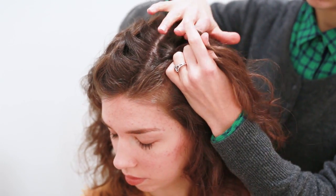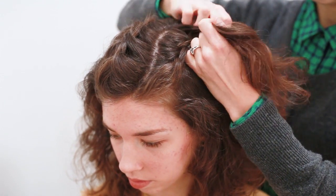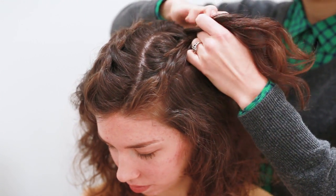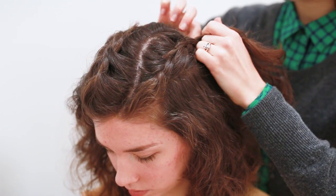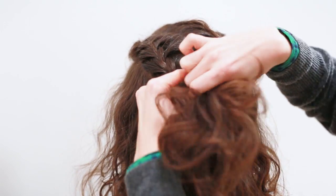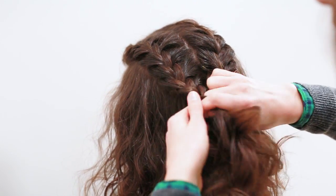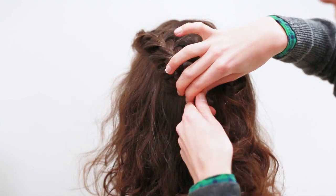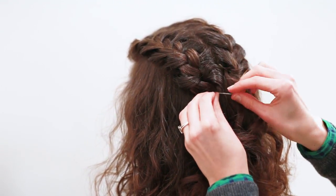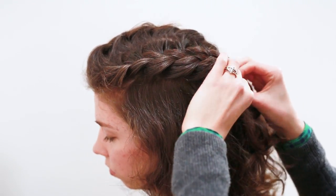We're just going to braid back down across the head. As far as this updo goes, I want to note that you don't have to do five French braids on the top of your head — you can do four or three, really whatever complements the shape of your head and the volume you want. I have a more narrow, small oval shape so the more volume the better, but if you have a more substantial head, maybe less volume. Also depending on the type of hair you have, finer hair might make it harder to do tons of braids, so you might want to just do three or four.